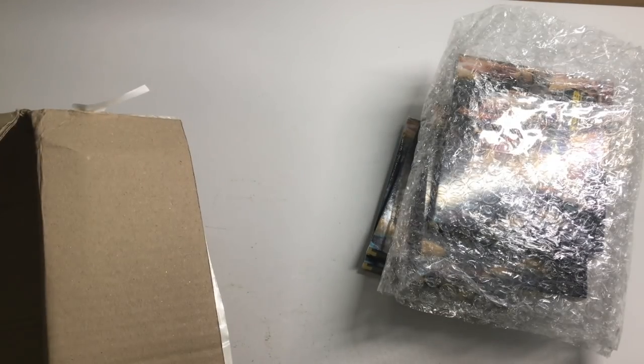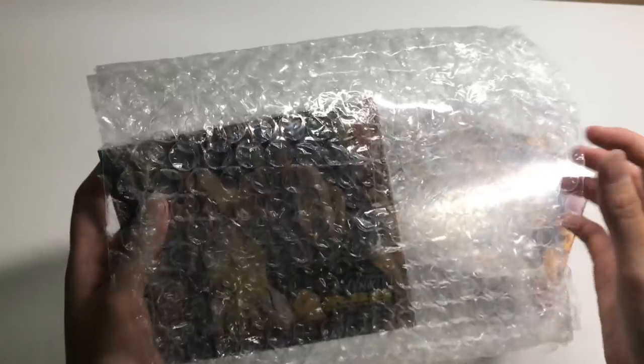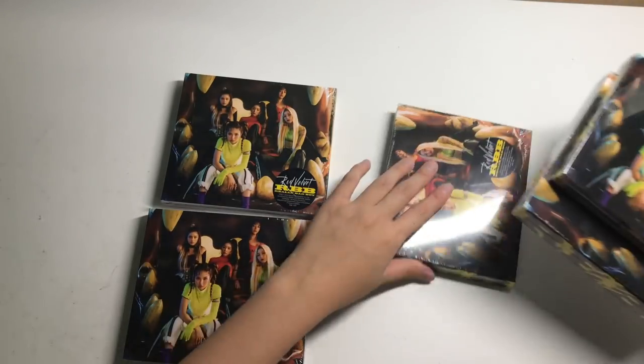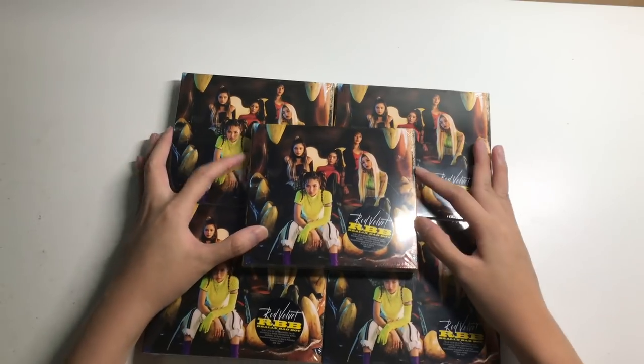Gmarket albums come like this. I have like 2 for my keynote album, Dada Dime, and 5. I just have a stack of them. With Amazon Prime, Americans get it pretty much on the day or the next day, so it's very fast compared to me right now. But yeah, we have 5 copies of RBB.